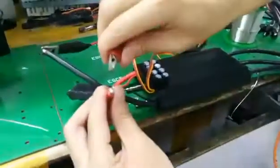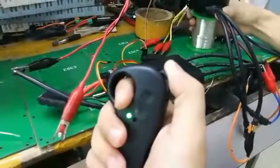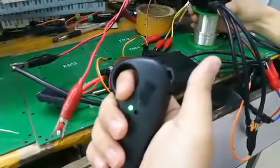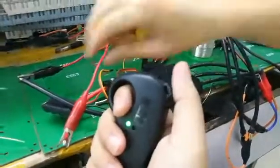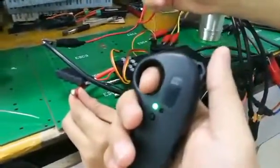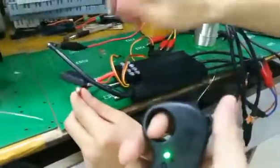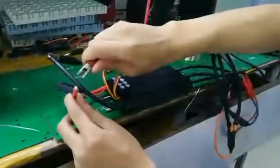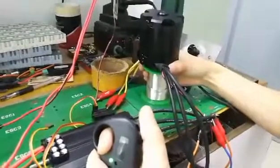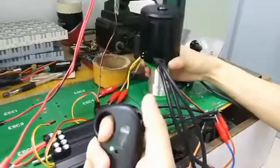If you use a battery, you just need the connectors. For the throttle calibration, you should hear a confirmation beep when you move from the maximum position to the neutral position. Then reconnect the ESC and you can see the motor moving forward and backward.